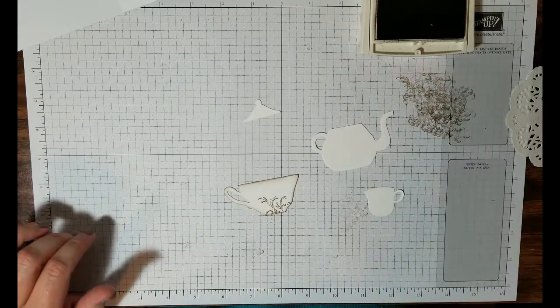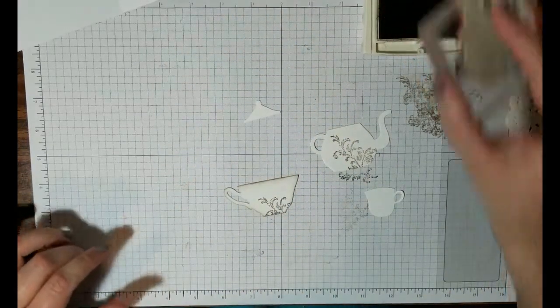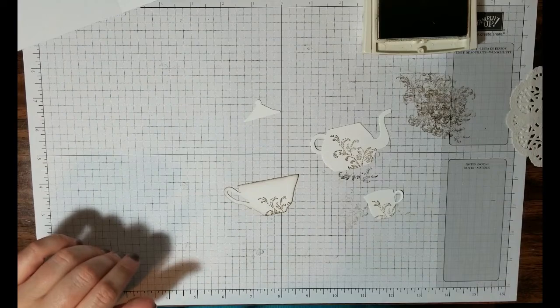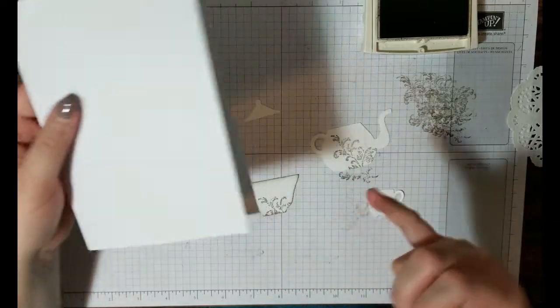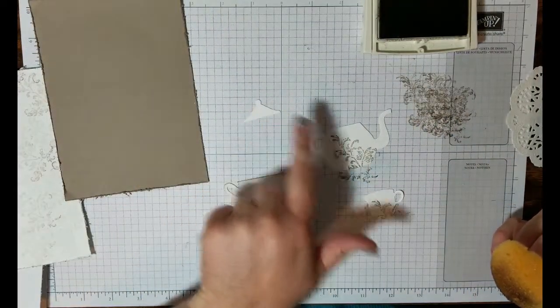Using the same fleur-de-lis stamp, I'm going to go full force this time and give a good, thick, rich stamp onto this teapot, and a little more on the creamer. Now comes the fun part — I love to ink things. I'm going to ink the edges using a little sponge and my Tip Top Taupe ink. I'll go around the outside of my cardstock base, the inside corners, my stamped top piece, my Tip Top Taupe piece, and all of these little die cut pieces.